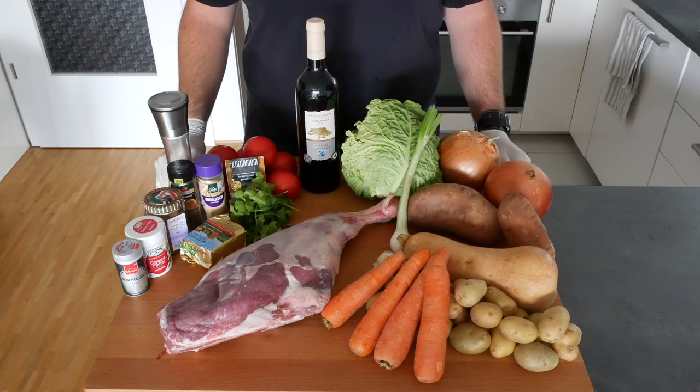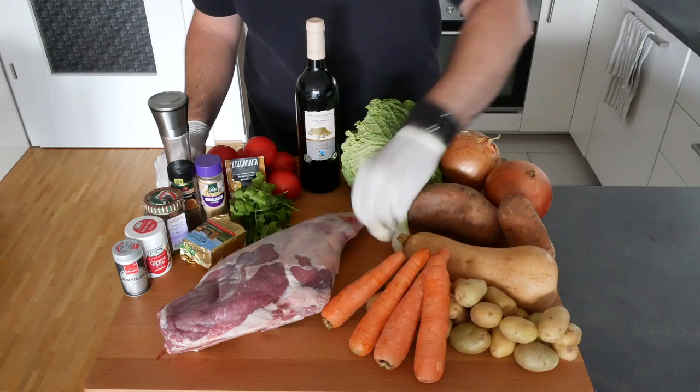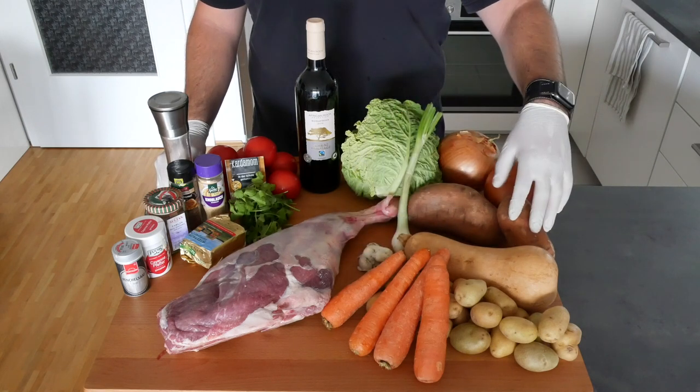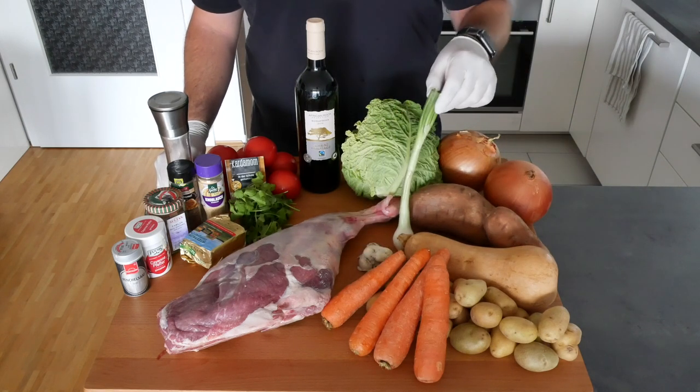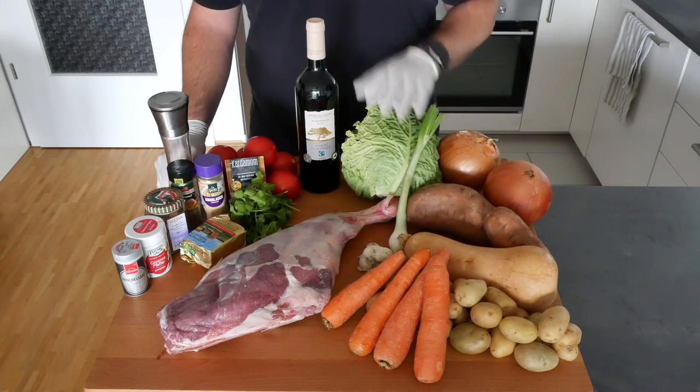And this is what you need for today's dish. We need potatoes, we need carrots, we need some garlic, we need butternut squash, we need some sweet potatoes, we need a spring onion, we need some large onions, and we need some cabbage.